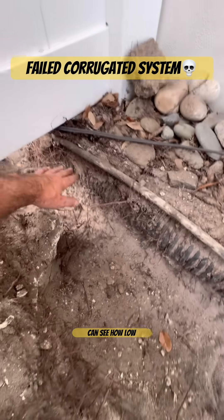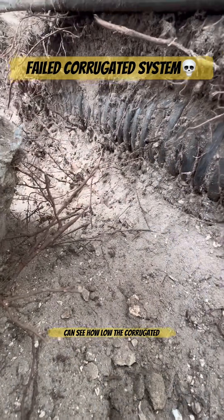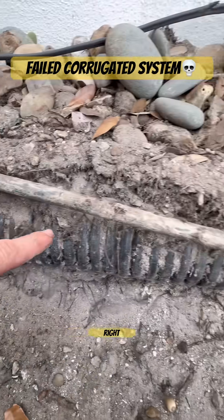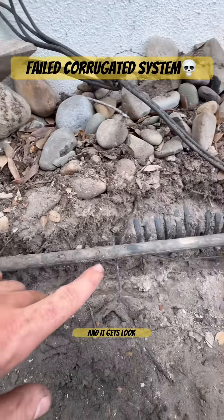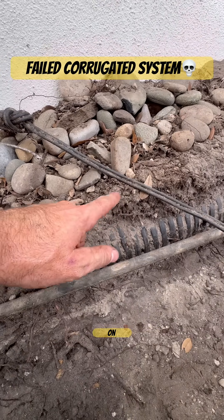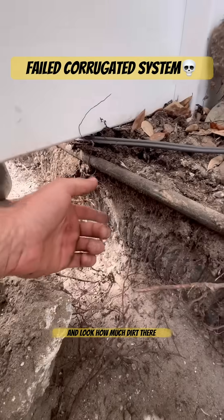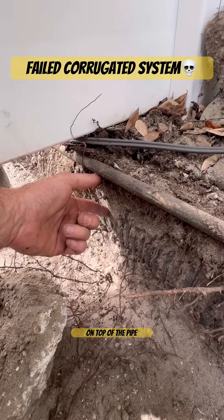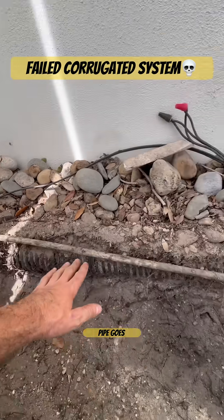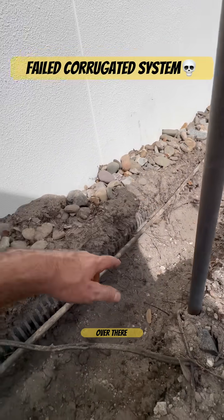Right here, you can see how low this corrugated pipe is. Let me get the camera in here — you can see how low it is right here, and then it starts to go up right here and gets higher. Look how much dirt there is on top of the pipe at this point compared to here. That is the problem right there — that's a huge belly in the pipe. And then the pipe goes back up, and it looks like it goes back down over there.